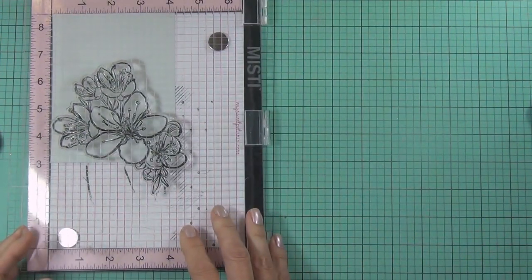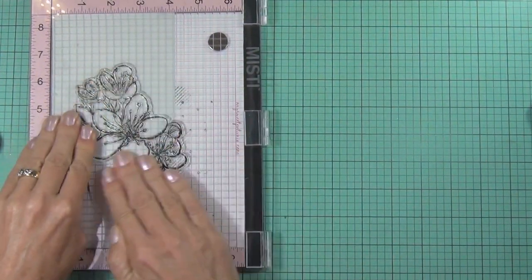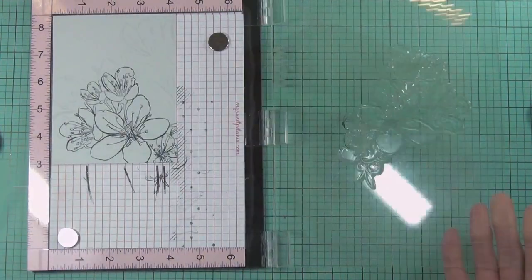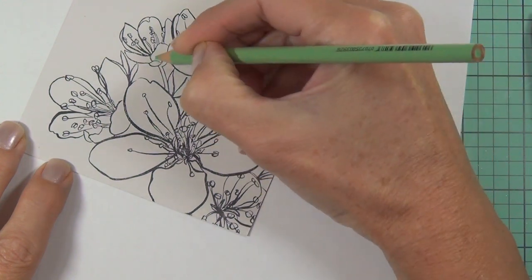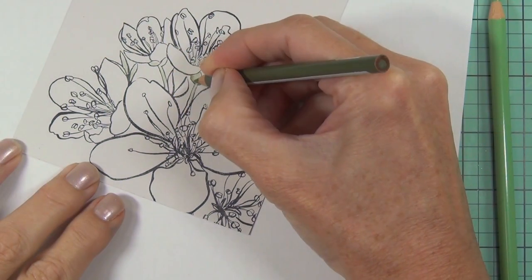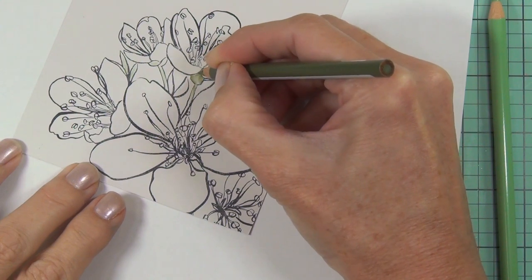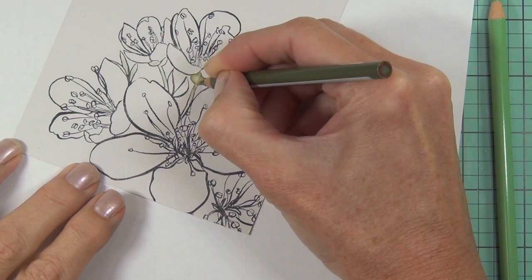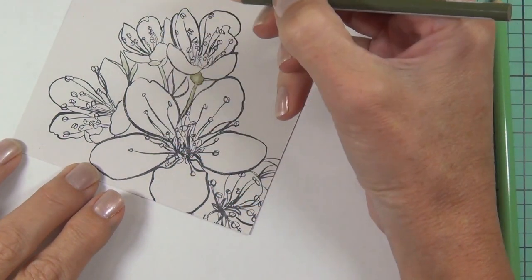I really wanted to watercolor this flower image, but I decided I wanted it on Oyster Grey cardstock, so I couldn't watercolor it — not this time anyway. I've stamped it with my Misti using Memento Tuxedo Black because I want to use my Prismacolor pencils on this grey cardstock. It's going to be a subtle kind of look because I don't want big bold flowers.